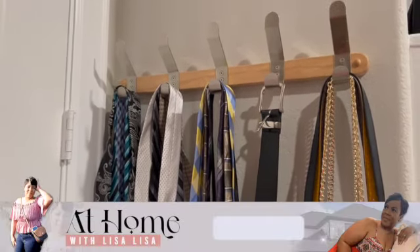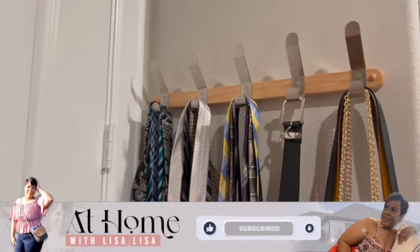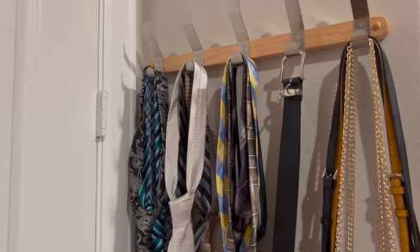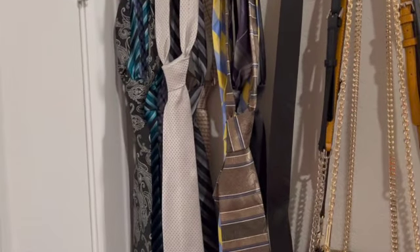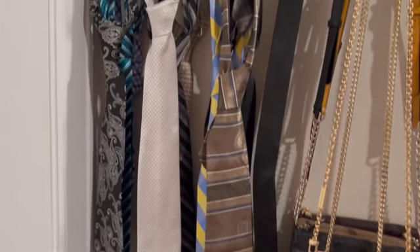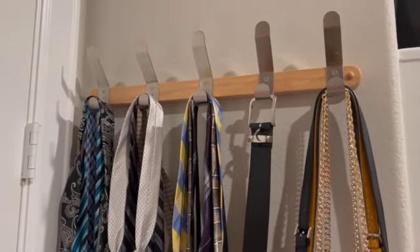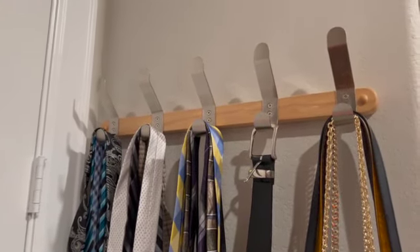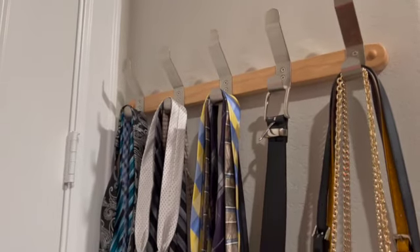I hope you guys enjoyed this and I hope this video inspired someone to want to get organized. Once you're organized, you know where everything is. You don't have to be yelling and screaming and getting upset because you can't find something — because it's organized, you know exactly where it is. I am very satisfied with this little DIY project, and I want to thank hubby for applying this up here for me, because that's out of my lane.